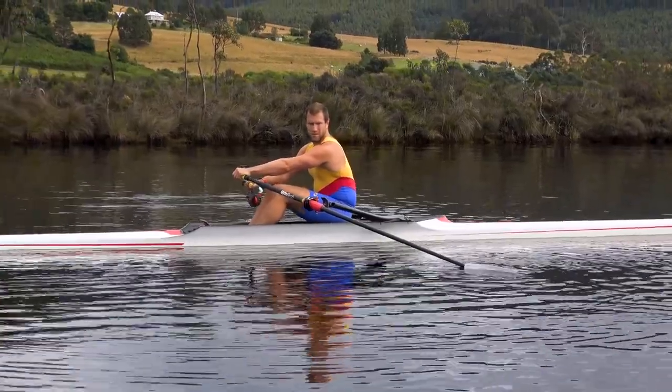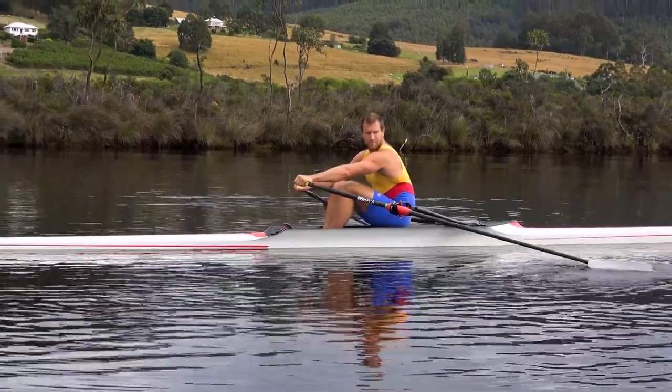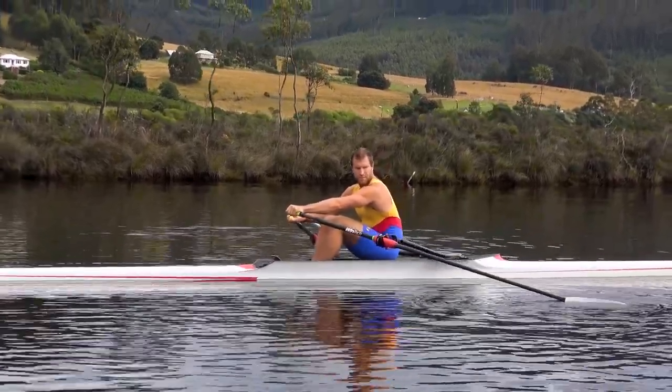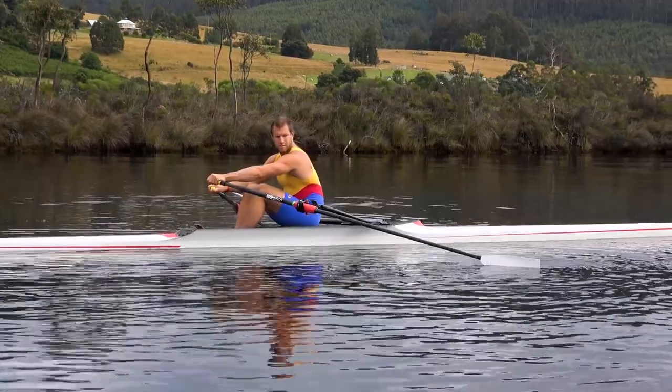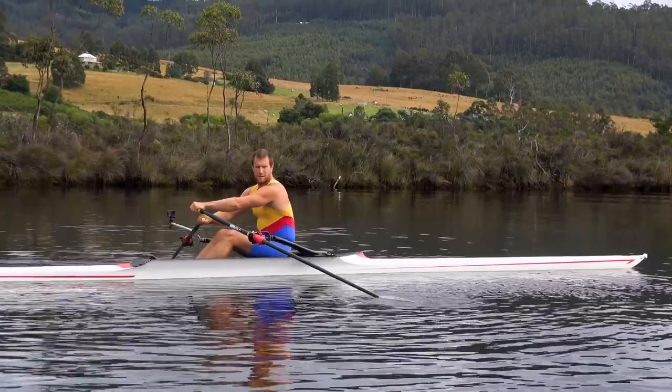Watch the blade and come around to the catch. Come into the catch first and put the blade in the water and watch how deep it is. It's a bit unstable but better in a bigger boat like a quad — then just push down the slide a little bit and see where the blade is.